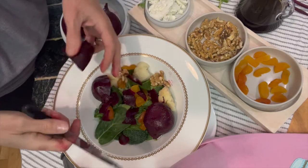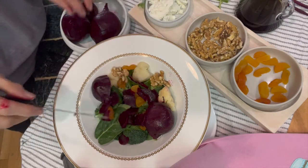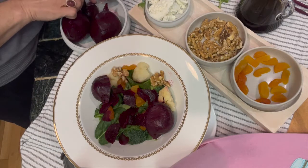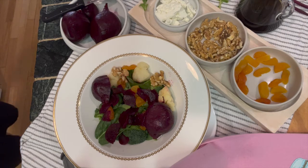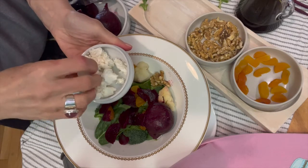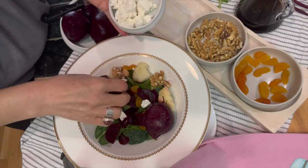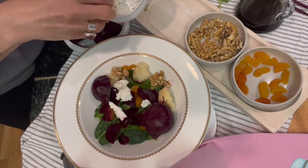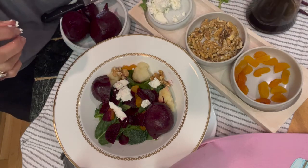I have added the apricots and I am going to add the walnuts, and to give it that beautiful sharp cheesy flavor I am using goat cheese — you can also use feta cheese. I even wouldn't mind having some pita chips or very thinly sliced toasted French bread or baguette with this salad. I love to have some kind of bread in my salad. Any kind of cheese works: goat cheese, feta cheese, or even blue cheese.